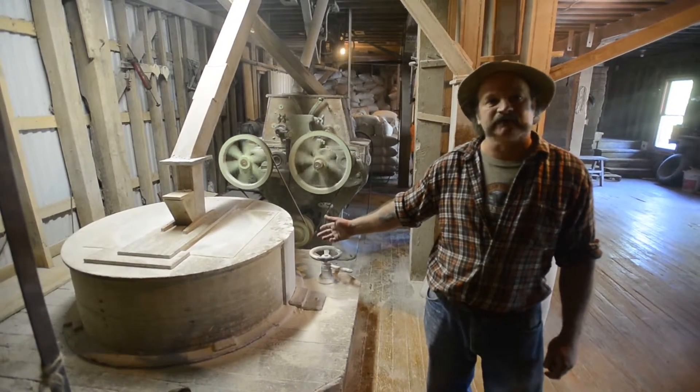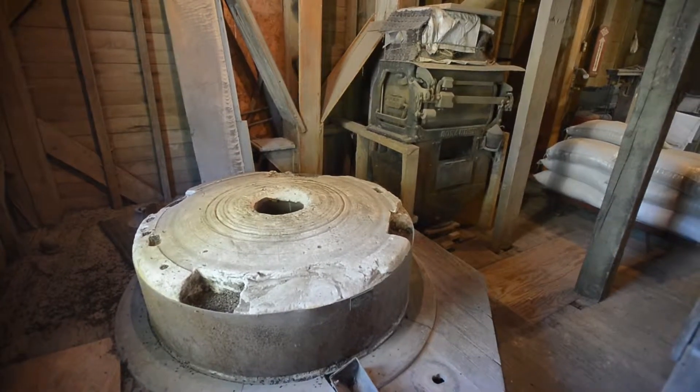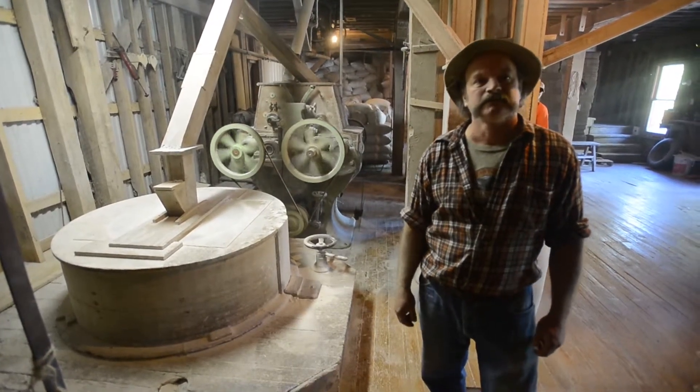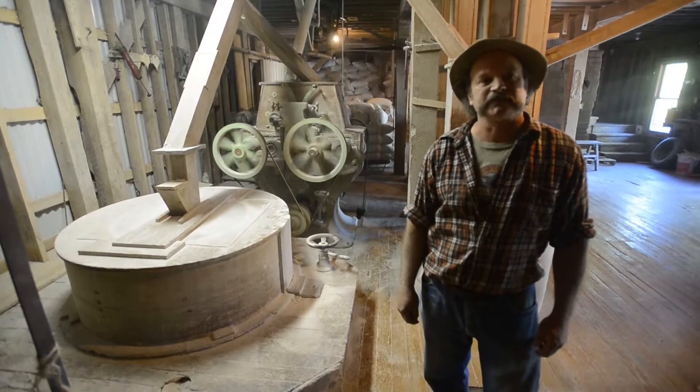This is the mill you grind flour on. These burrs are a French stone — they were brought here from France in 1857. That's the old, fresh green stone behind me there, the green one. That's what makes a difference to the mill.